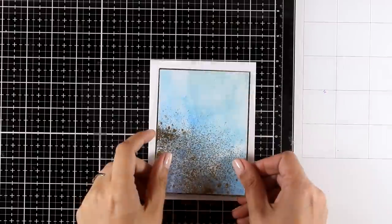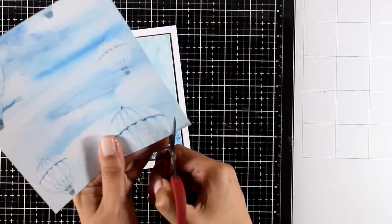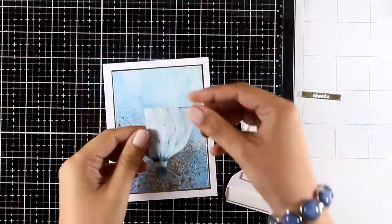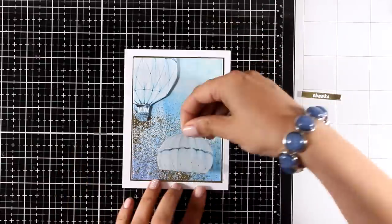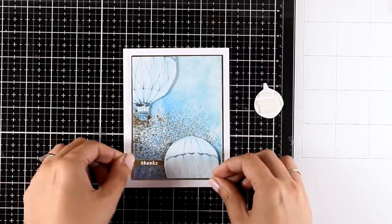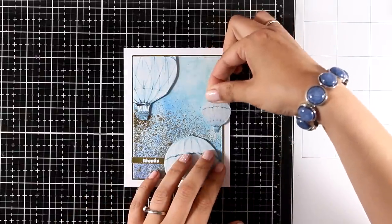I'm adding tape adhesive at the back and sticking this panel on my card base — I already love the look of it. But I'm going to embellish it even more by adding dimension: from the pattern paper I'm fuzzy cutting three balloons and with foam squares at the back I'm sticking them on my panel. If you follow my one kit ten cards videos, you know I always try to make the most out of the products in the kit, using up pretty much all the pattern papers. Here is another little thank you card, ready to go.